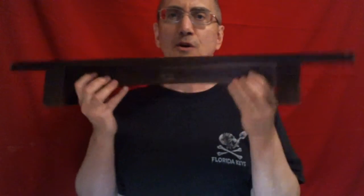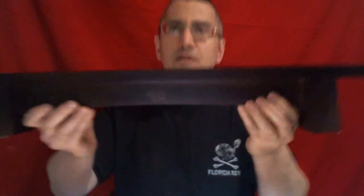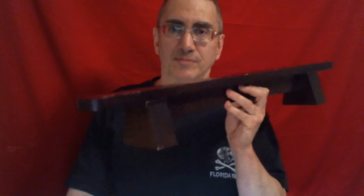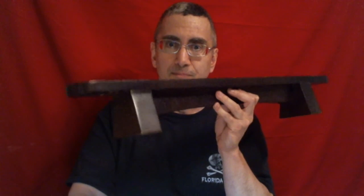You want to go to www.revolutionclubs.net and get one of these shenna boards. And I'll see you at the group, the International Brotherhood of Palavans. Train safely, most of all. Bye-bye.